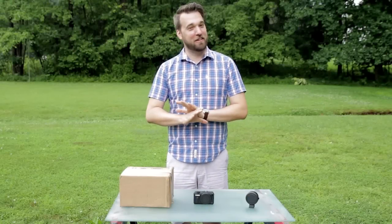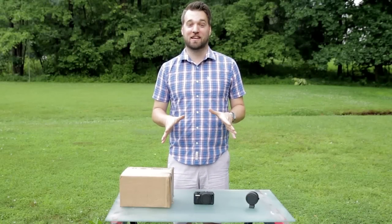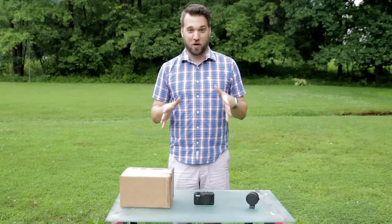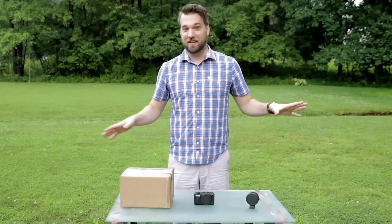I want everyone to know, before I go any further in this video, that I hate doing these and I suck at talking on camera. If you work with me, you already know that. The end.